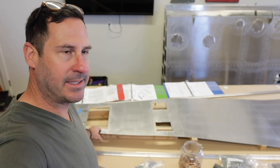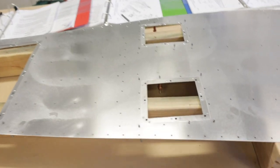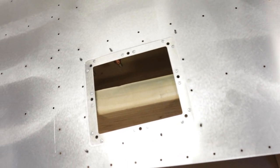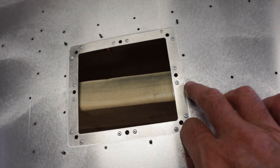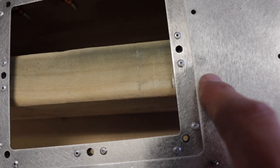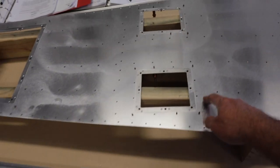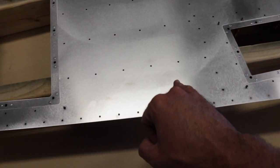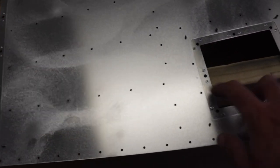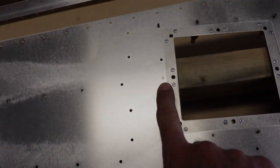I've got the tedious task of putting the nut plates on and clecoing them in place, and realized that the stringer that needs to overlap this inspection doubler needs a hole match drilled. So I flipped the whole thing over, supported it, and I'm just going to match drill number 30. That one, and that one. That one, and that one.